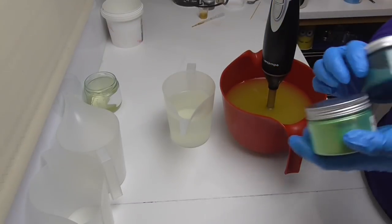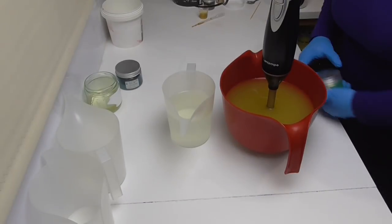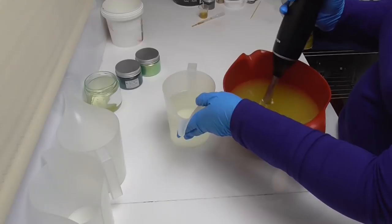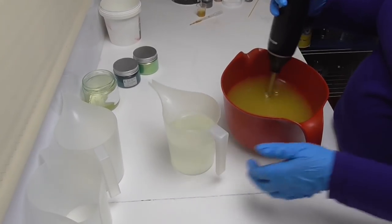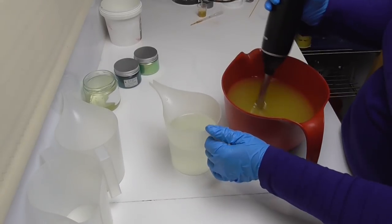The greens I'm using today are elusive and jade mica, both from Mica Obsession. I'm going to get started by mixing my oils and lye water together, then split it out for the colors before pouring into my mold.